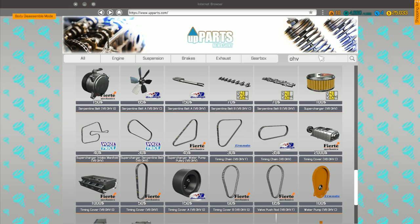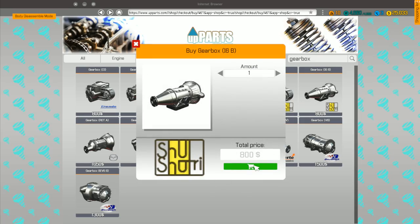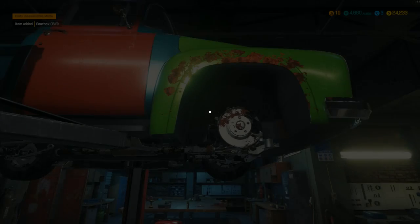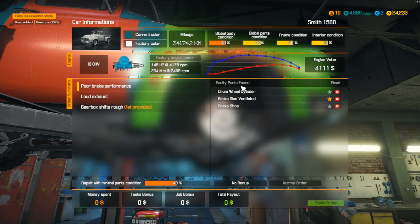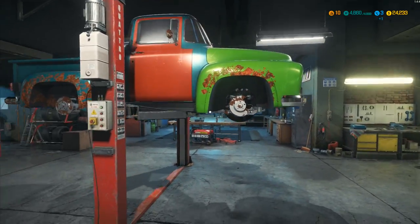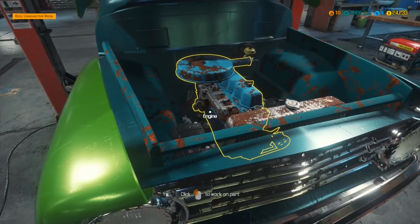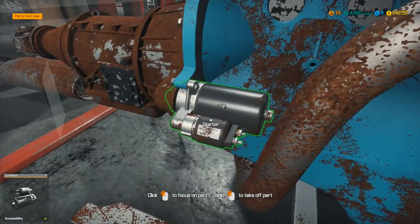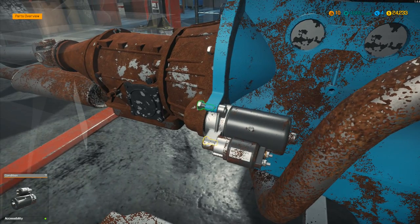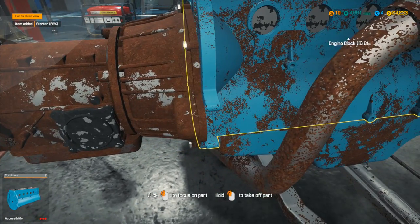We also need the gearbox I6B for the gearbox shifts rough issue. Let's go and get one of those — gearbox I6B, that one there at 800. We've still got a couple more bits to find. Let me bring this one back down, put those wheels back on, and lift this one up. We need to take that starter motor off — it's got to come off to be able to remove the gearbox.